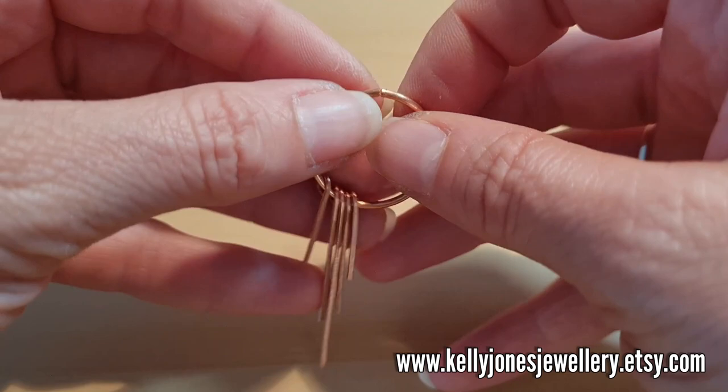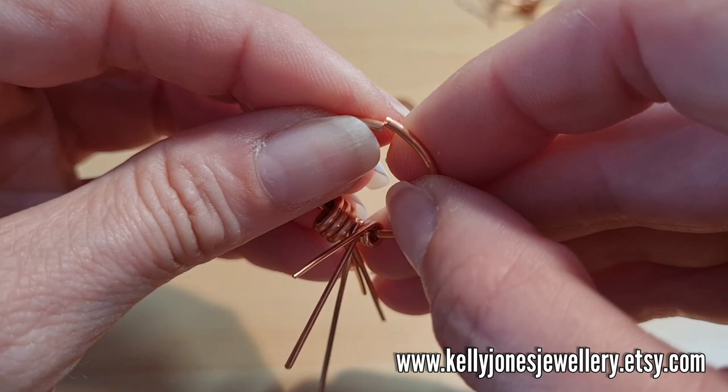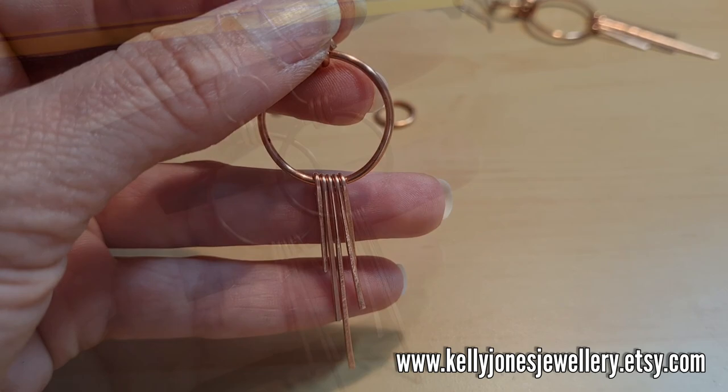I'm just making my second one now. When you're closing the big jump ring, if you bend it past itself a little bit and squeeze it together, when you pull it back it kind of presses together more sturdily. I just discovered that tip too!